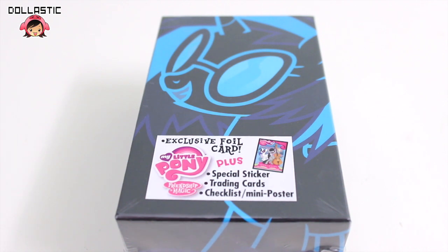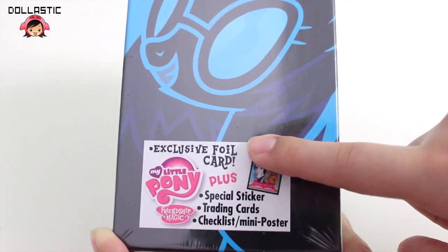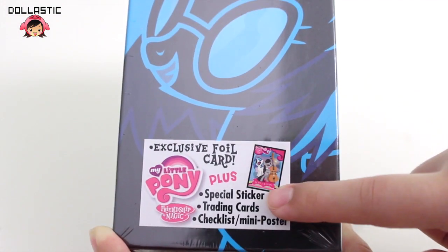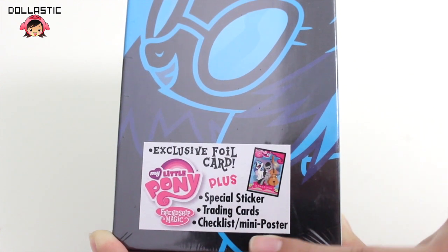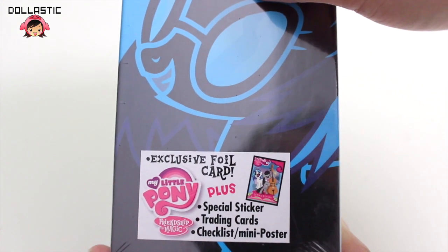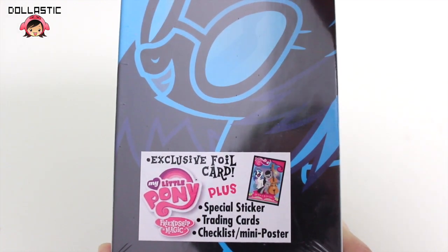I am going to be opening the DJ Pon3 box! Which, by the way, if you can see right here, comes with an exclusive foil card plus special sticker, trading cards, and a checklist which is also a mini poster. I got this box from Enterplay's website, and I will provide the purchase information in the description box below.